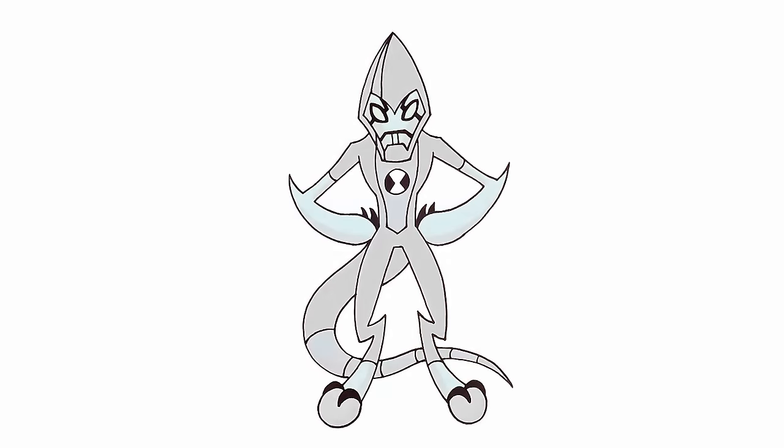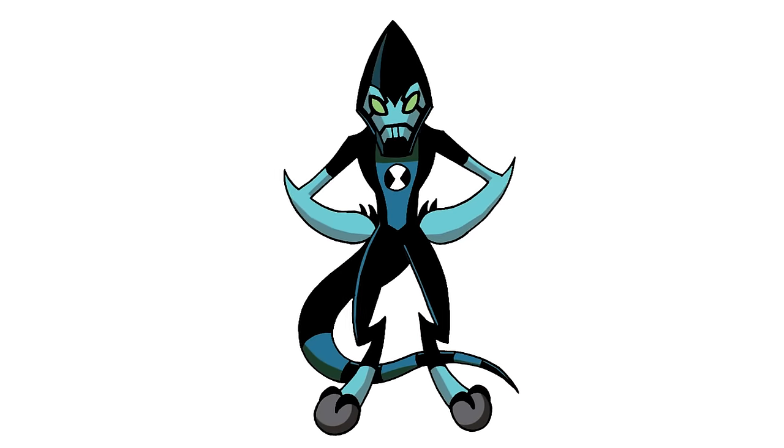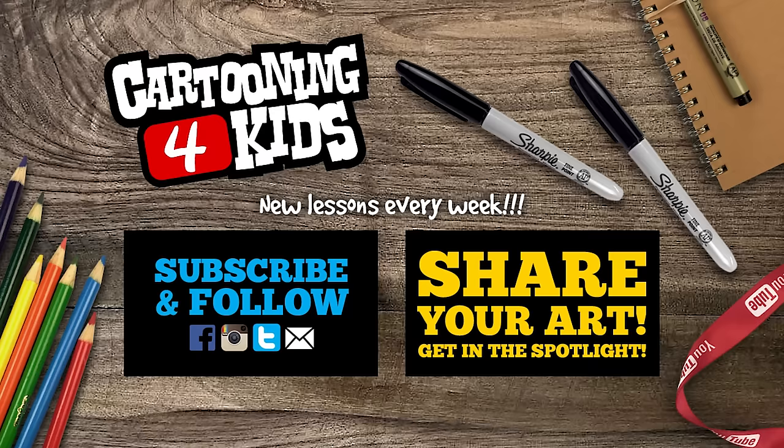And that's pretty much it — there we have it! There's Accelerate from Ben 10. I hope you enjoyed today's lesson. Make sure you subscribe and send me your requests in the comments below. Thanks for watching and we'll see you again soon. Bye!